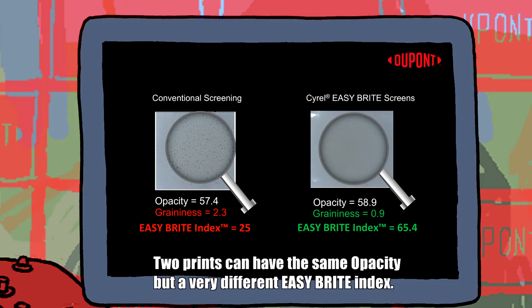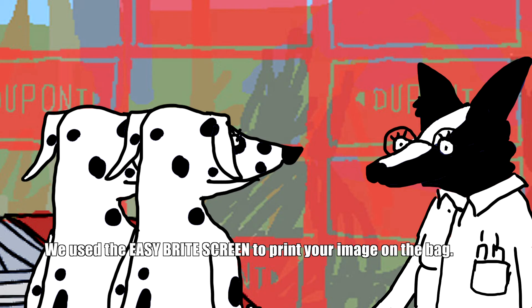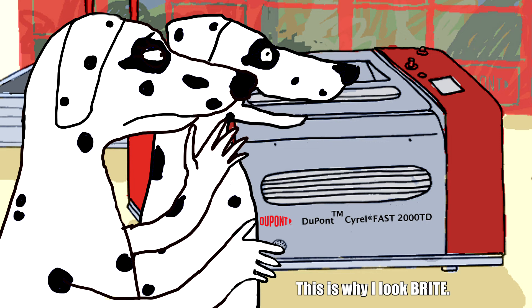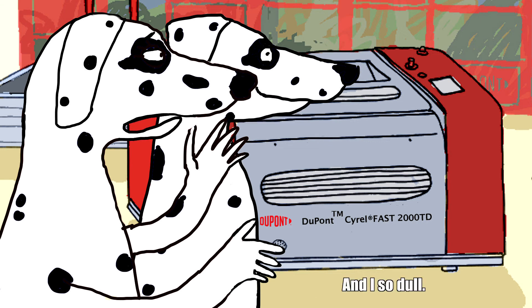Two prints can have the same opacity, but a very different Easy Bright Index. We used the Easy Bright Screen to print your image on the bag. This is why I look bright. And I so dull.